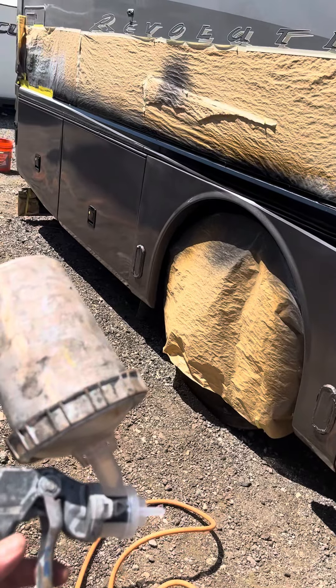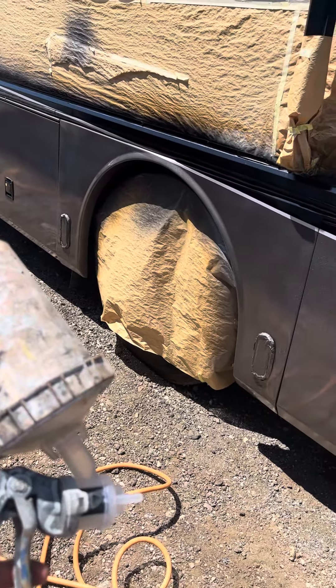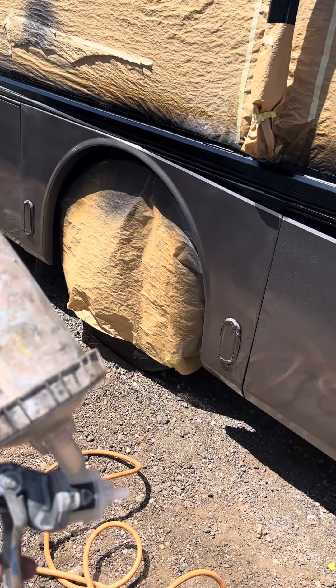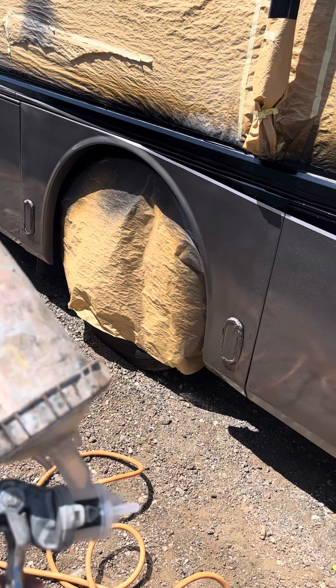I usually go a little higher — 20 PSI, maybe lower when I first mix the clear coat. The clear coat is mixed 50% reduced, so it's even more like 60–70% on the first pass.